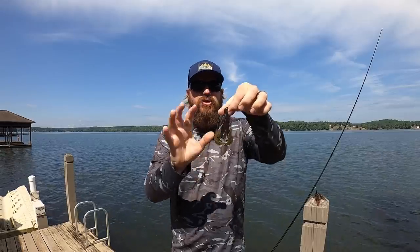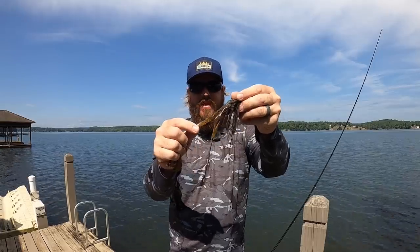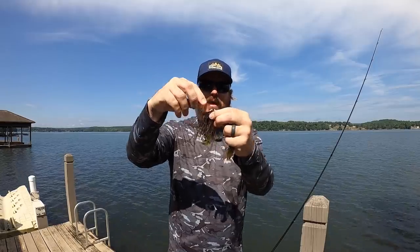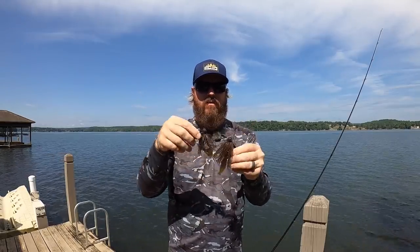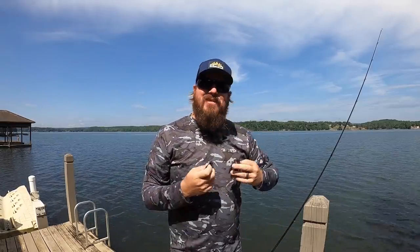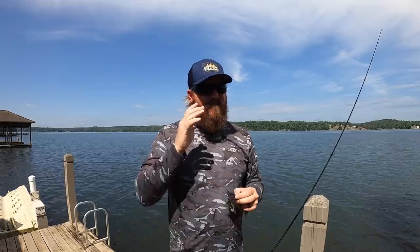I also have the ability to just make it a smaller profile overall. So instead of using a full-size beaver, I go down to a smally beaver or a chunk-style bait, and the overall profile is quite a bit smaller. In that clearer water, I'm tending to get more bites. It's just very universal. If I could only have one, it's the standard pitching jig because there are times where I want that bigger, beefier hook. But if you want to fine-tune it this summer and maximize your time, get more bites in clearer water, that compact jig will do it.